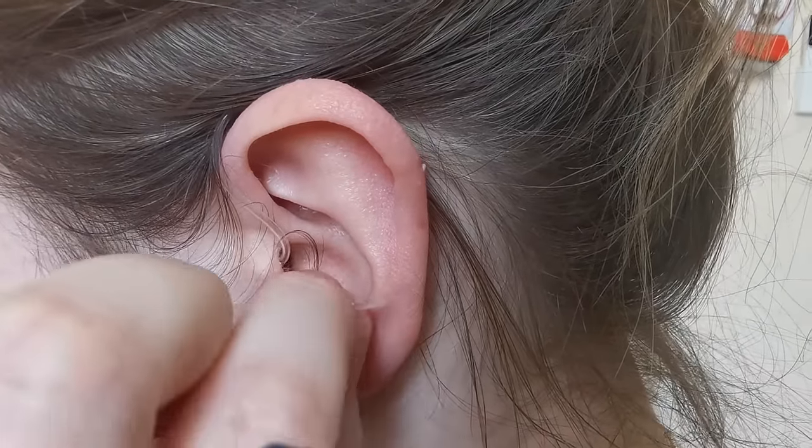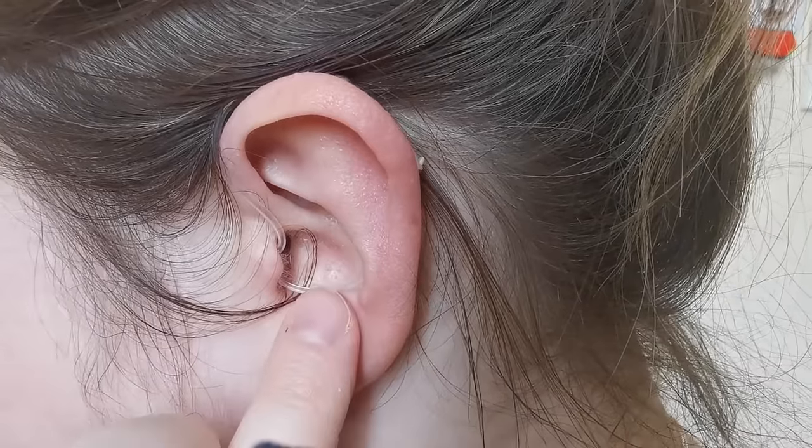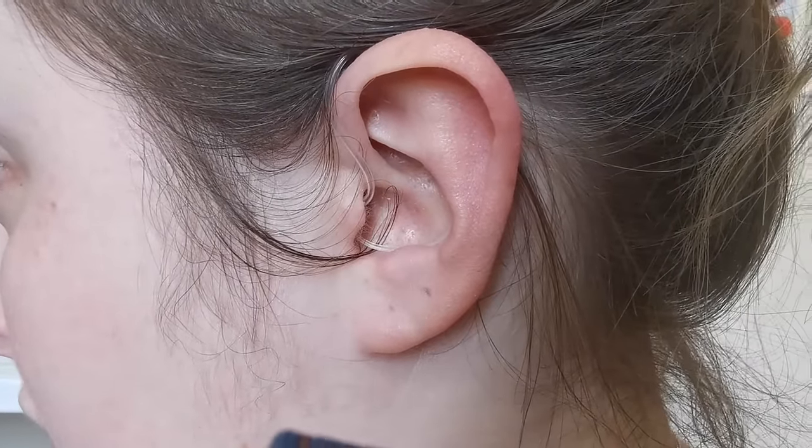You then place the anchor into the bowl of the ear. This is how you insert a hearing aid.